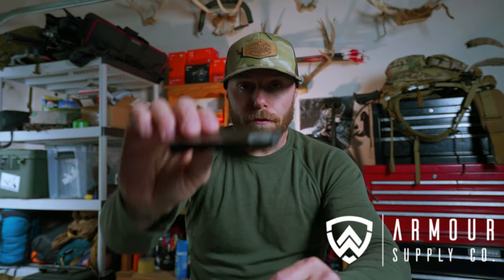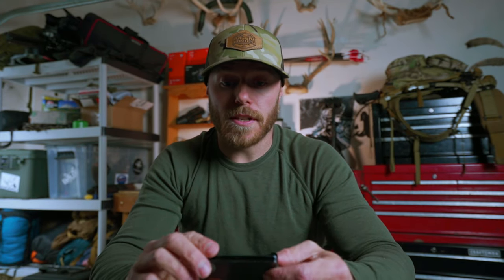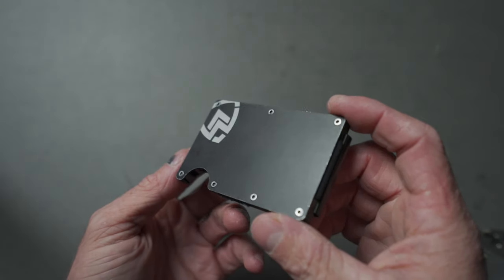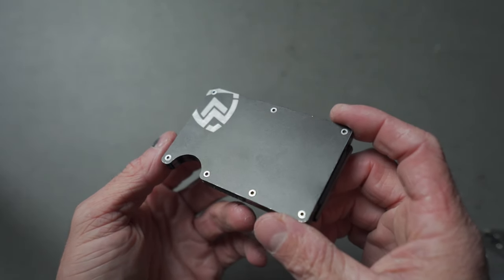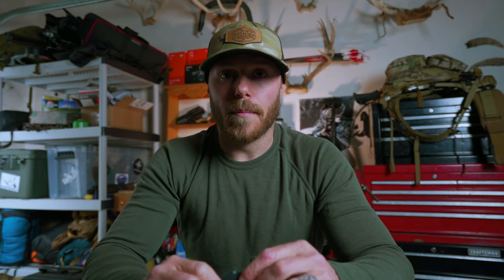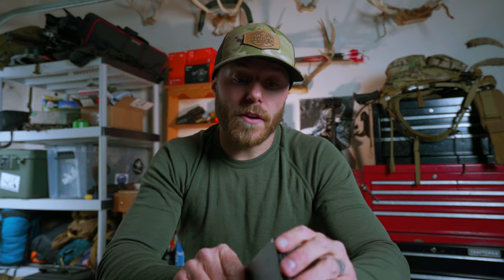It is super low-profile, very slim, it's made from aircraft aluminum so it's super strong. I've dropped it, I've accidentally thrown it across the room and it is super, super solid. It can hold up to 1 to 12 cards depending on what you carry around — you can stack them up in there no problem. I carry like 4 or 5 cards and it's still fairly low-key. Once you get to 12 cards, it kind of defeats the purpose of the low-profile wallet, but who carries 12 cards around anyway? Great low-profile design.